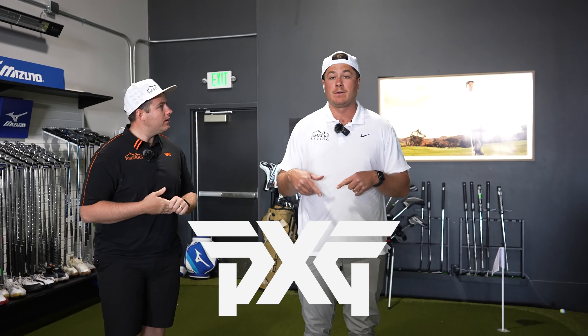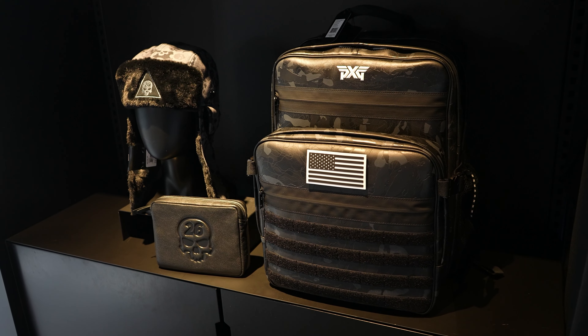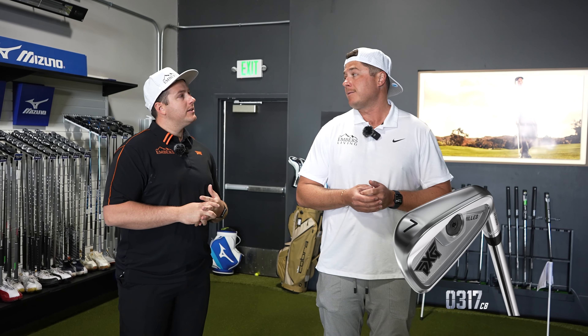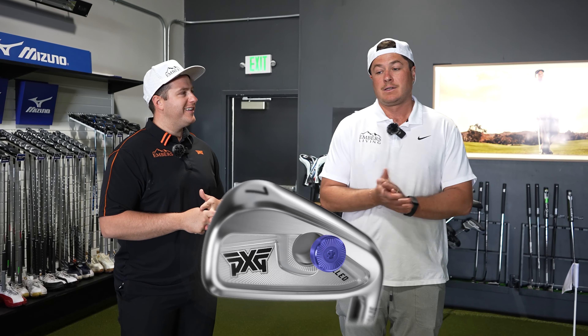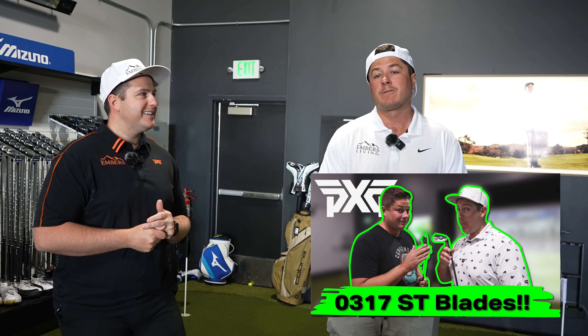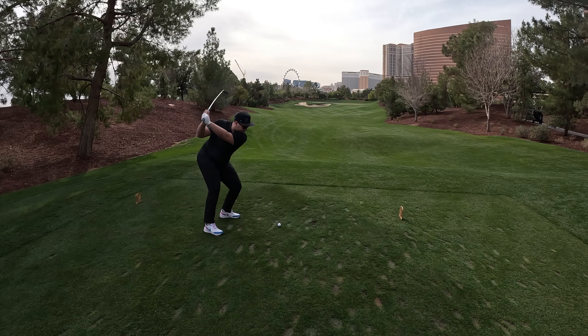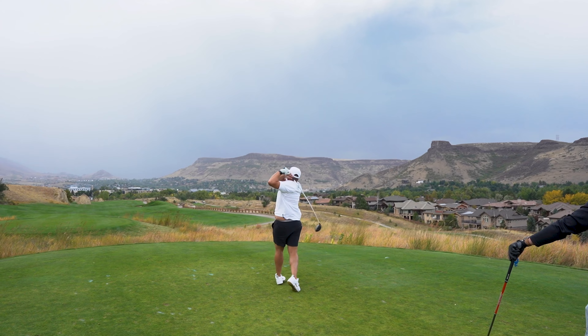What's up everybody? We have a really sweet video today. We're gonna be heading somewhere. Trevor, tell them what we're doing today. PXG invited us down to their showroom. They want us to go down to the showroom and review the brand new cavity backs, the 0317s. We've hit the blades before, but this one might be a little bit more forgiving. We'll have to see if they end up in the bag. Let's go.